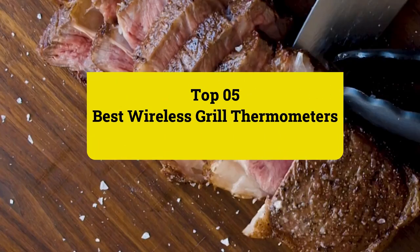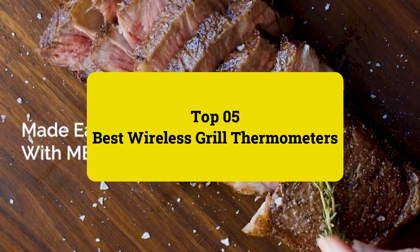Review Findlay presents Top 5 Best Wireless Grill Thermometers. Let's get started.